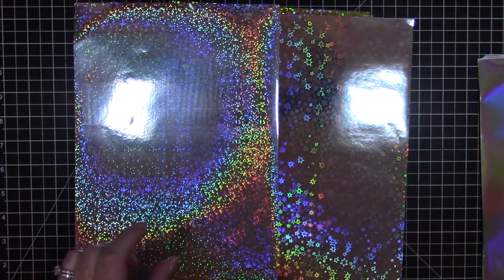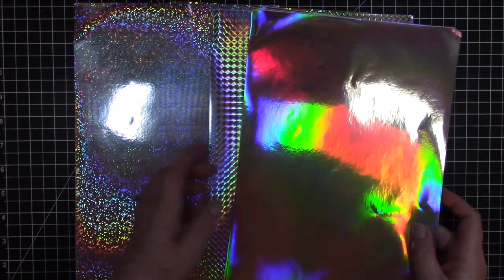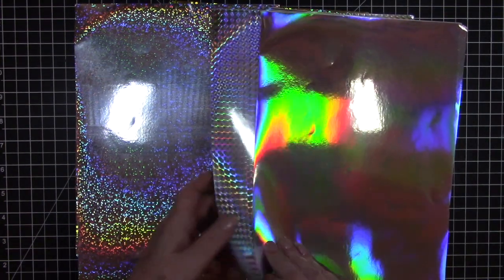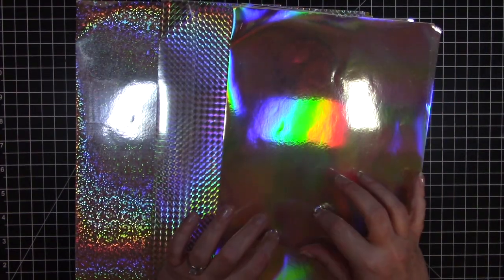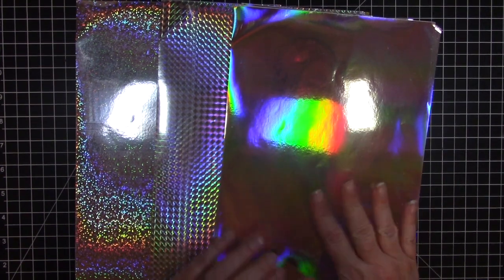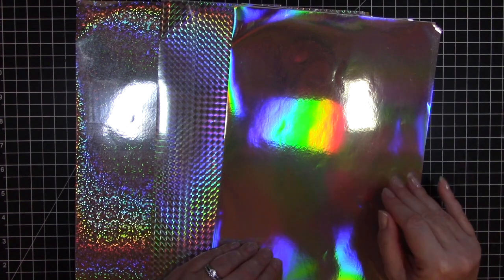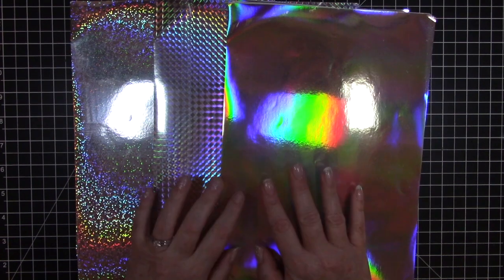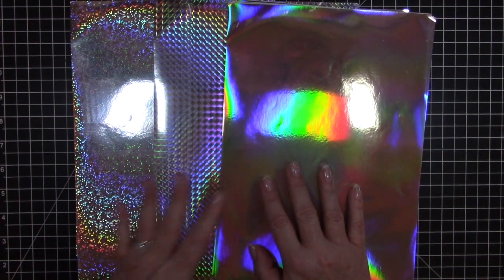I'll show you the two different stars next to each other — this one has really small solid stars, and this one has open stars, so they are a little bit different. I love all of them and I cannot wait to start using these in my projects. They are about eight and a half by twelve, so they would be able to make at least four A2-size card fronts, or backgrounds and mats.